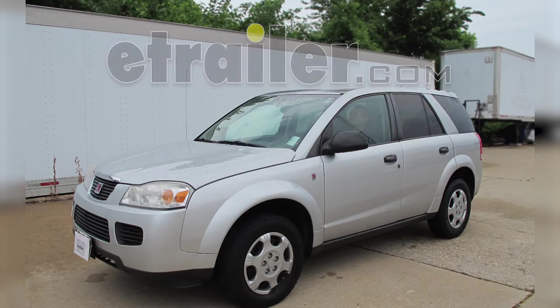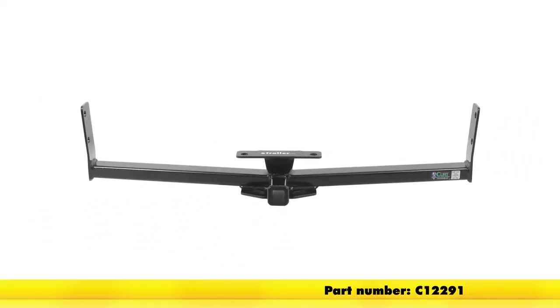Today on our 2006 Saturn Vue, we'll be installing the Curt Hitch part number C12291.